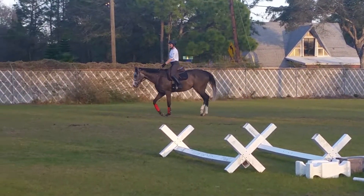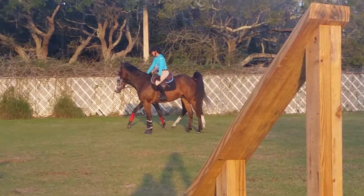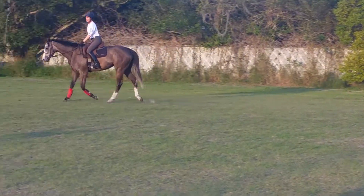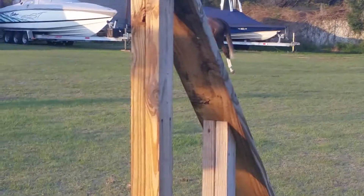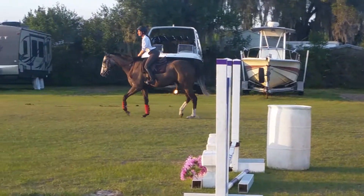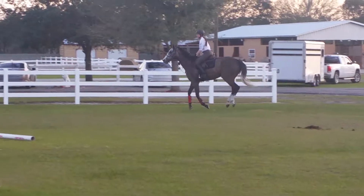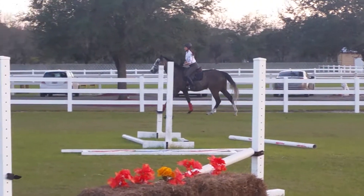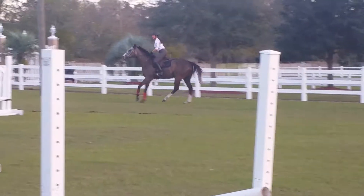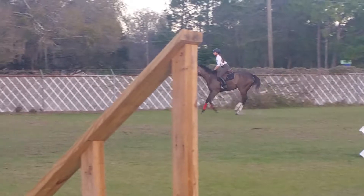Okay, and we're gonna go into our two point in this direction. Two point in this direction.